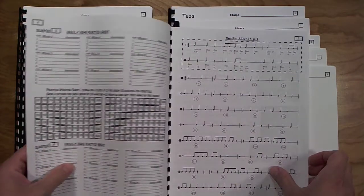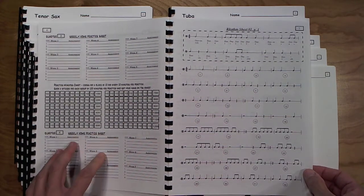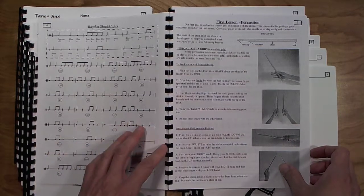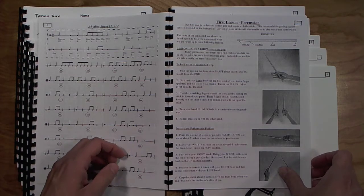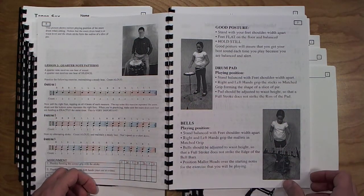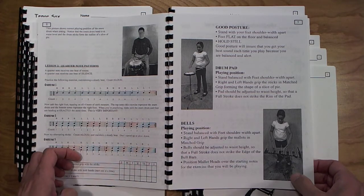Here we have home practice sheets, then rhythm exercises which I actually start before the students have their instruments, so they can get used to performing rhythms together as a group. After that, we have a written-out description of what I tell my students during the first lesson. If students forget what we did in the first lesson when they practice at home, they can read these pages and go through the steps. There are pictures for sitting positions, standing position, performance position, and some more basic positions for some instruments before we start using the fingers.